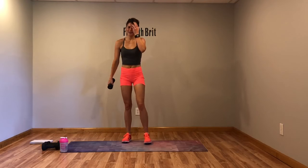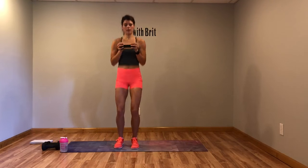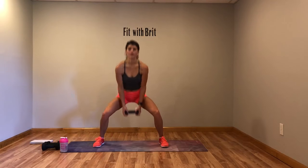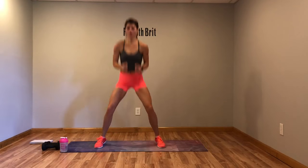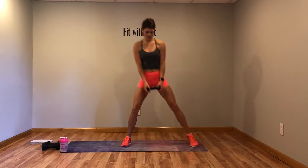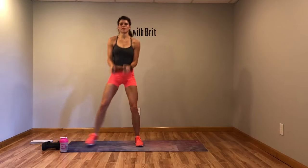Alright, circuit 2 — pop squat plus a curl. Drop down, curl it up, down, curl it up. Now we're going to rest. Modification: step it out, squat, step it up, curl.